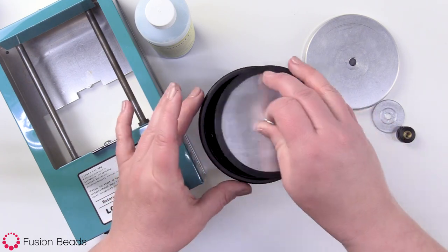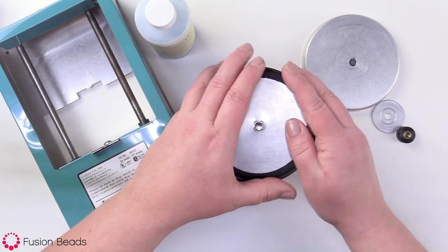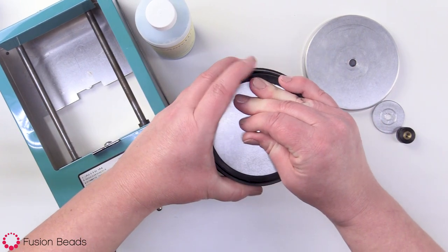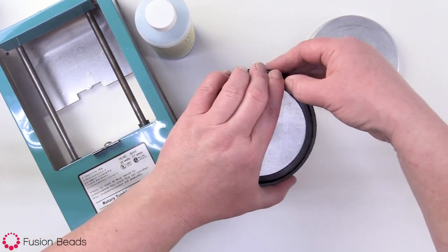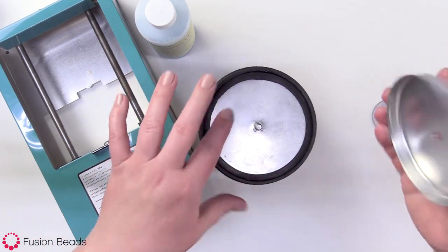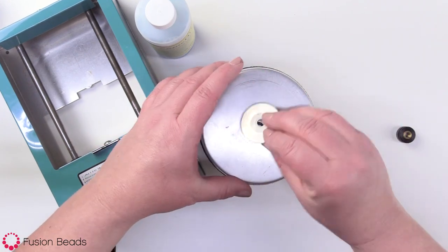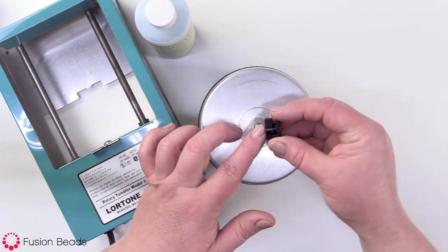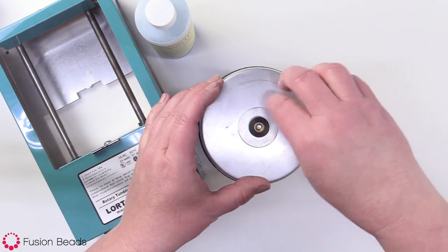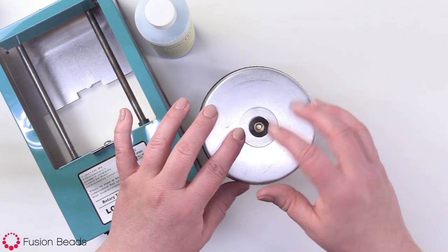Now I'm ready to close up my barrel and start tumbling. You take this inner lid and just set it down in there, making sure it actually seats in there all the way so it's nice and sealed. Then you put on the outer lid, making sure it's really sealed on there. Then you put on the washer, and then the nut. Tighten it, but don't over-tighten it, because you could strip that out.